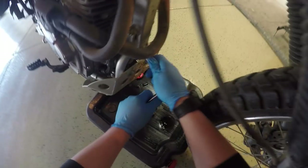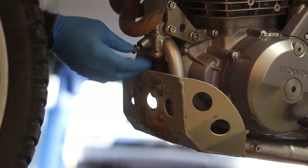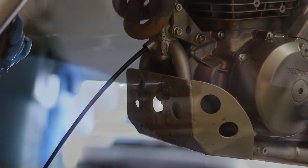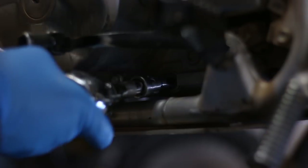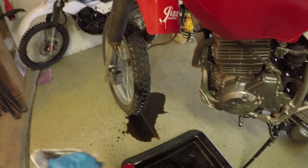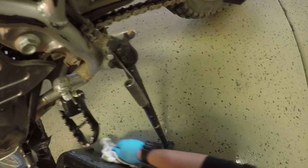Shouldn't be on that tight. This is never a clean job.